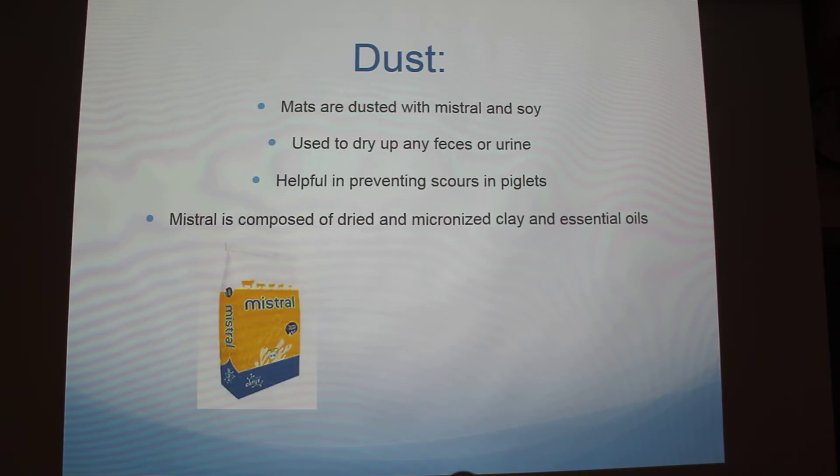The next thing we do is dust. The piglets have black baths in their crates, and they use what's called Mistral mixed with soy. Mistral is composed of dry micronized clay, and that actually dries up the feces and urine. If you see a crate that has scours — that gross feces that the piglets get — that will actually dry it up, and you want to put it all over the piglets and all over the litter. The more the better.